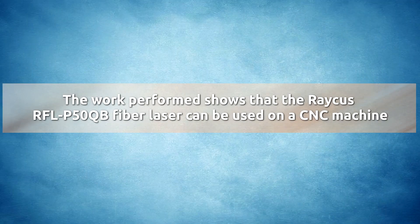The work performed shows that the Rachis RF LP50 QB fiber laser can be used on a CNC machine.